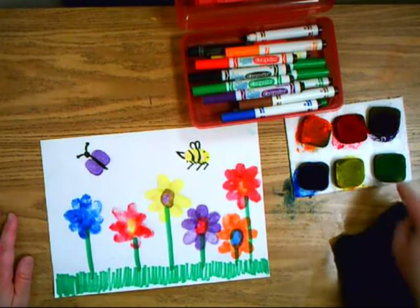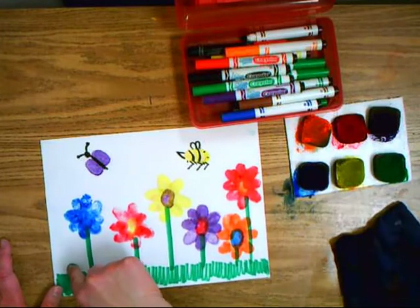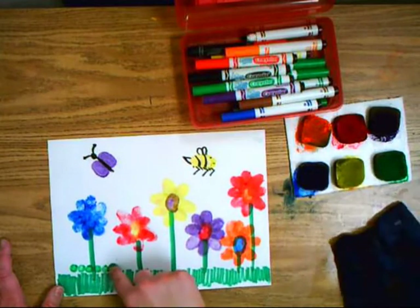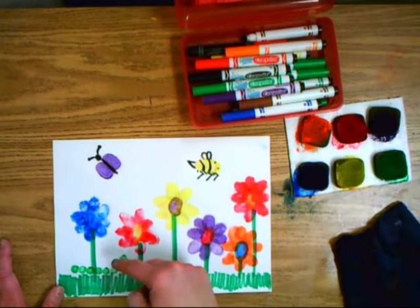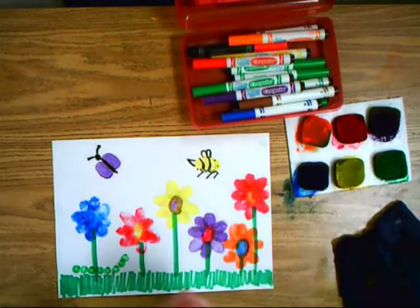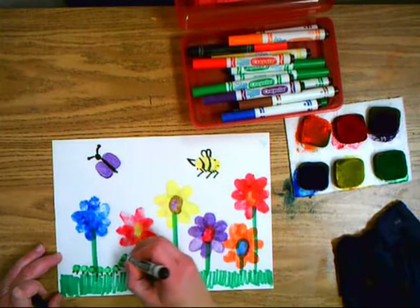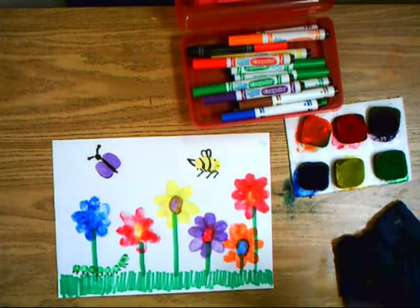For my next bug I'm going to do a caterpillar. I get green and use my finger this time because I want little dots. I make little dots of my little caterpillar crawling on the grass, then wipe my finger, get my black marker back, and draw lots of little legs and a smiley face. Happy little caterpillar.